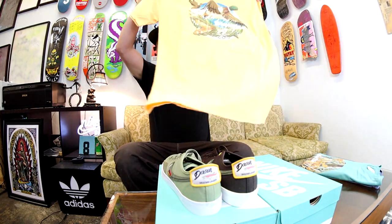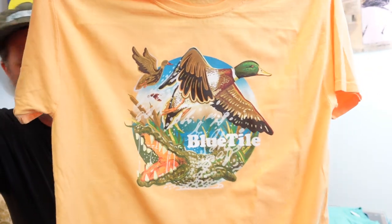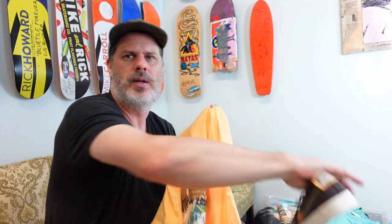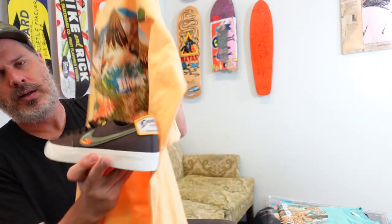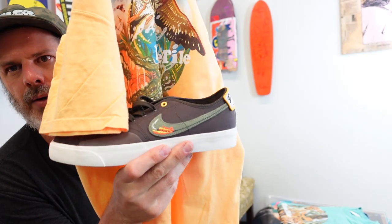You guys remember these — they went really well with the turducken collab. This duck design on the yellow turned out super awesome, and it works really well next to the Blazer Court. These are just Blue Tile tees, but they look pretty good.